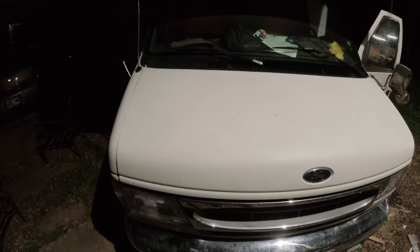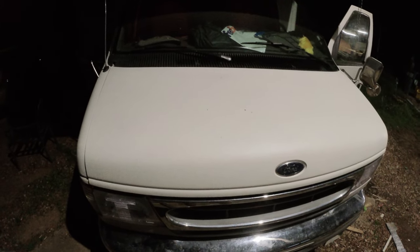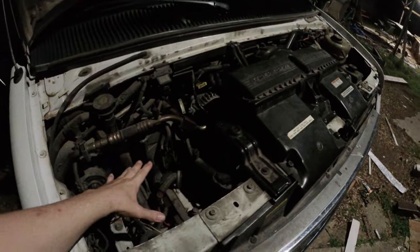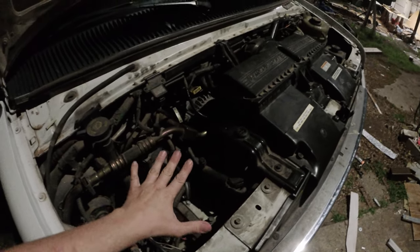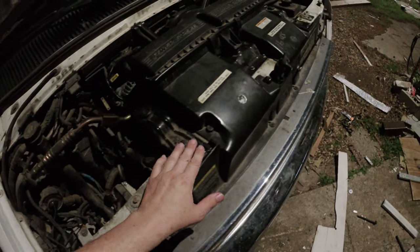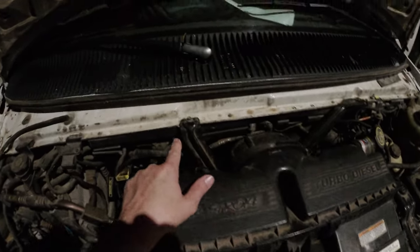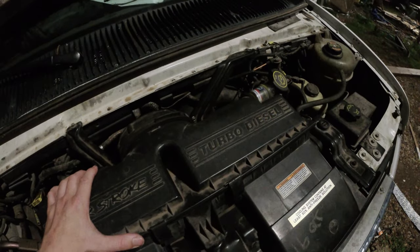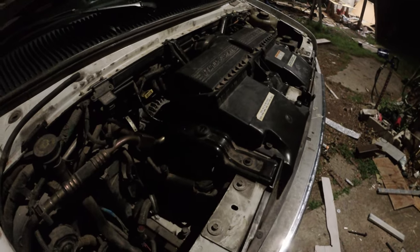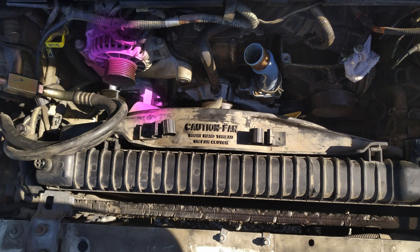First thing you'll want to do is disconnect your batteries. I'm still hooked up right now as you can see, but you'll want to disconnect them. It's a little different from a regular van — I have no battery up here, it's all in the back. So first thing we're going to do is take these bolts off here and the bolt off here, pull off the whole air intake housing, and then take this off too.